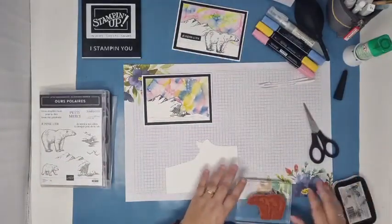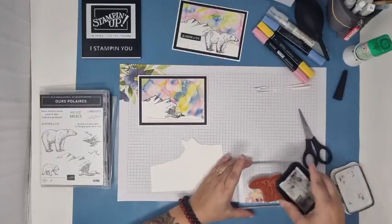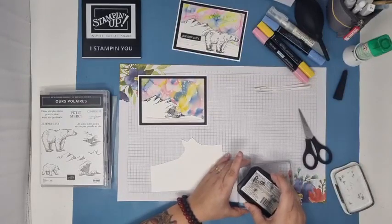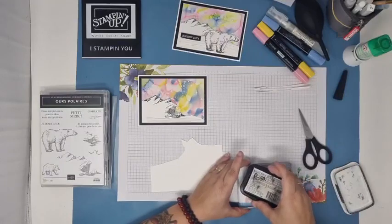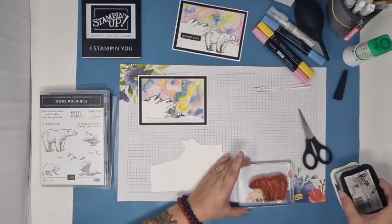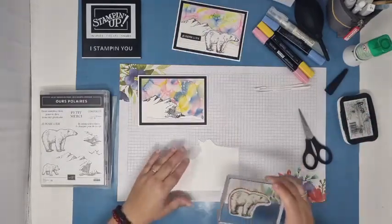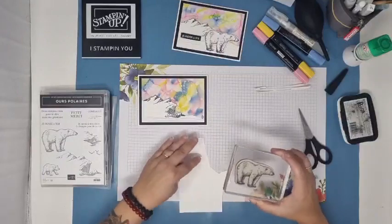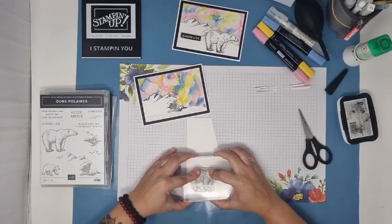Ma chaîne YouTube s'appelle iStampinYou, pareil que ma page Facebook. J'ai aussi une page Pinterest, ça s'appelle aussi iStampinYou. Vous pouvez vous abonner sur tous les supports et ne rien rater de ce que je publie. Ça fait bientôt deux ans que je fais des vidéos très très souvent. Il y a beaucoup de vidéos, alors n'hésitez pas à fouiller et à aller voir avec les produits que vous avez. Il y a peut-être des choses que vous avez ratées.